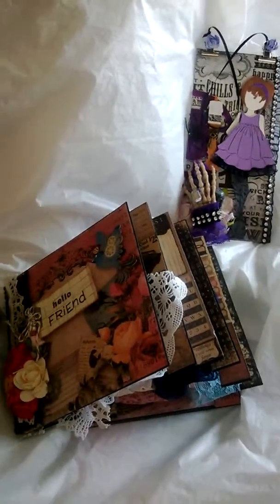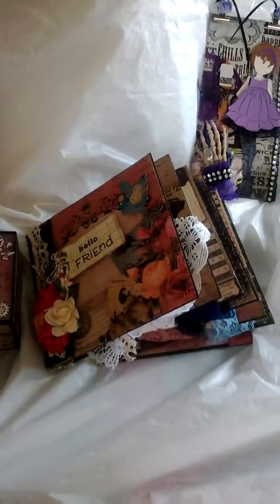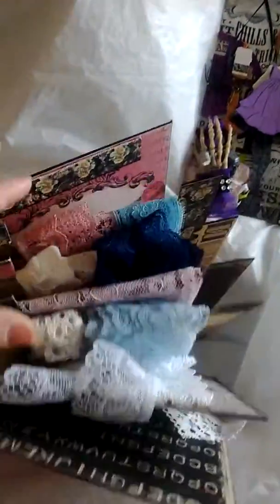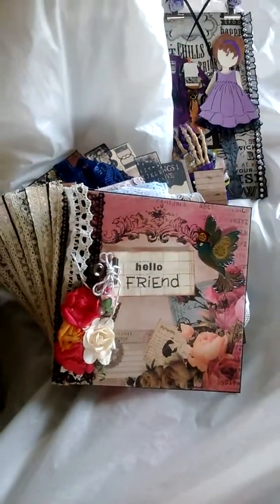So this is just a quick video to show you guys what I created for her, and I really hope she likes it. By the time I post this video, she'll have it in her hands. I'm not sure if she's making her own video on it, so this is my video. Thanks for watching. Leave a comment. Bye.